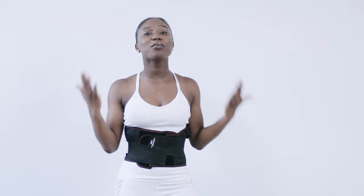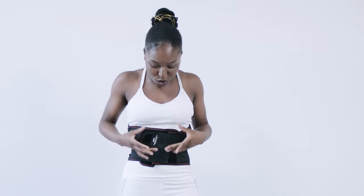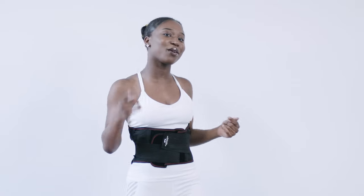Hey guys, it's your girl Talou from Total Knockout Fitness, and today I'm super excited to bring you guys some really quick, easy, and effective core workout routines to really tone and tighten your tummy. I know it's the new year and everybody wants to shred that excess fat, especially in the tummy area. And if that's your new year's resolution, then this video is definitely for you, so keep on watching.